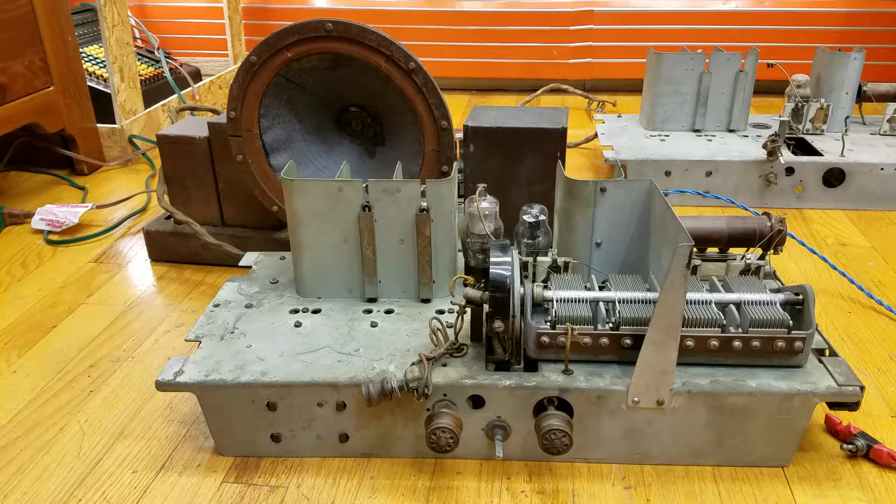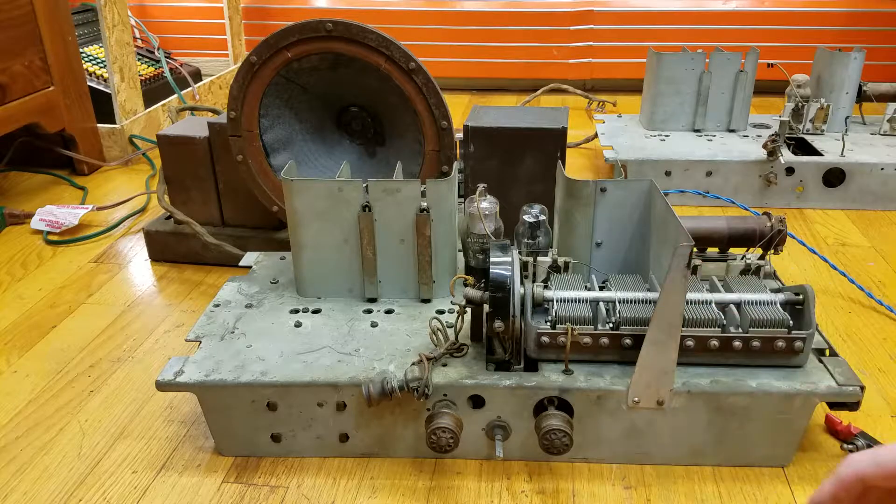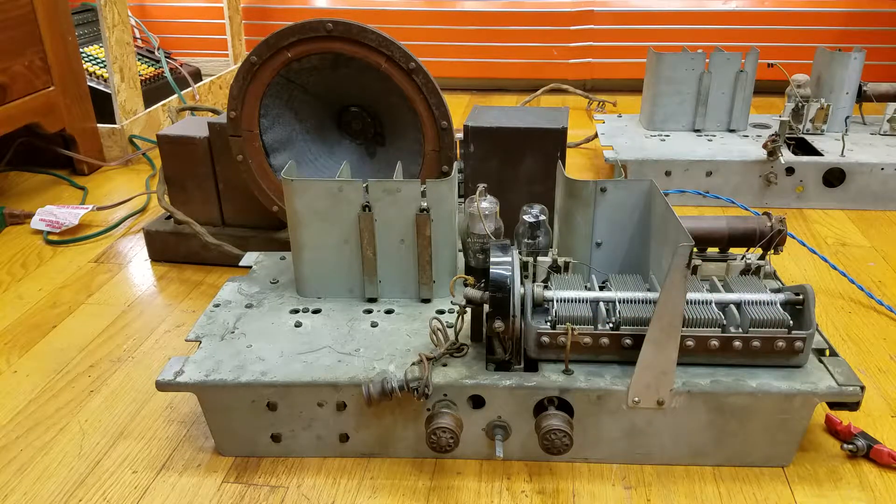This radio makes use of four type 24 tetrodes, as well as two type 27 triodes, two type 45 triodes, and one type 80 rectifier. This piece here in the front is the receiver chassis. It has a tuning capacitor here, and the piece in the back is the amplifier, speaker, and power supply.